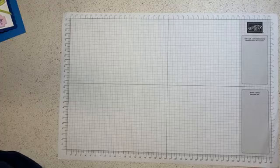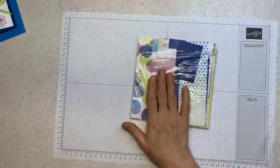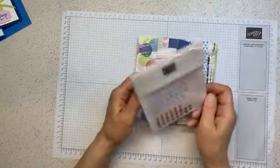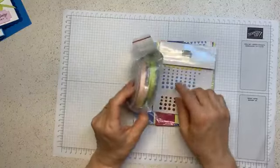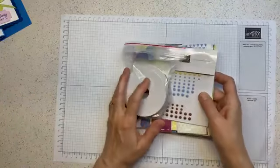So tonight I am using the Bright and Beautiful designer series paper, and I'm using the adhesive-backed solid gems and the ribbon duo combo pack that I think coordinates with everything. So I'm using this palette of colors for the class.